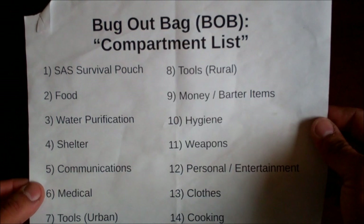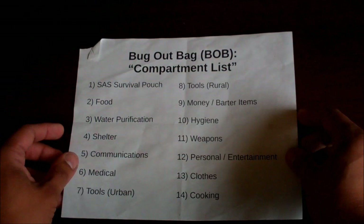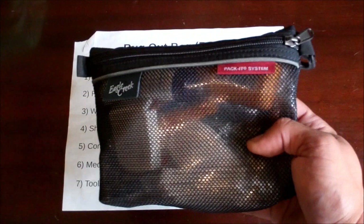Hey guys, today I'd like to go over the clothing compartment for my new bug out bag. As a lot of you know, I'm doing a redesign of my bug out bag and I have everything organized into different compartments. It's been a while since I made one of these videos — partly because of the research involved for the clothes, and partly because it's taken a bit of money. It's a lot more expensive to buy clothes than hygiene equipment.